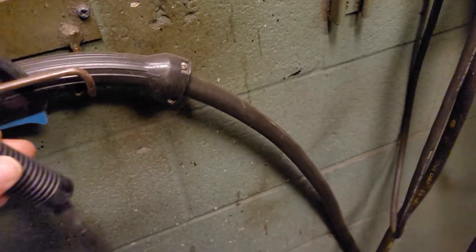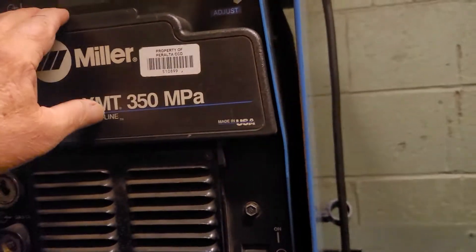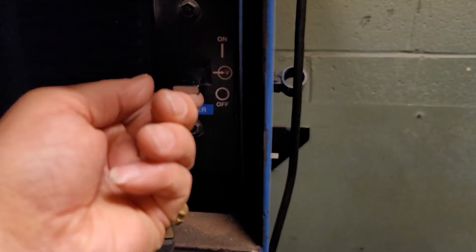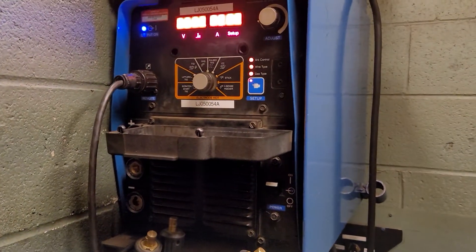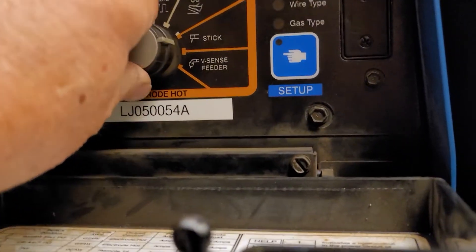This is the electrode holder for stick welders in the 211 class. This is going to be a Miller XMT 350. Take notes on your settings. Open that lid and turn the welding machine on. It takes a second for it to boot up. This was set on TIG for some reason, so you're going to want to go to stick — see there? Stick welding.